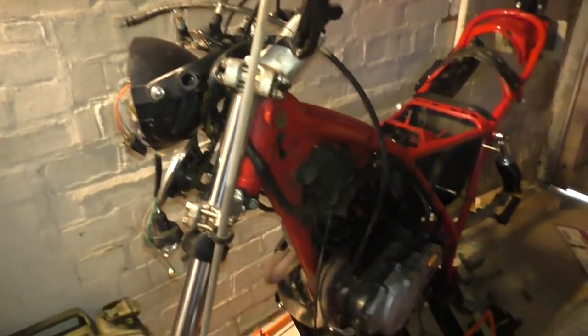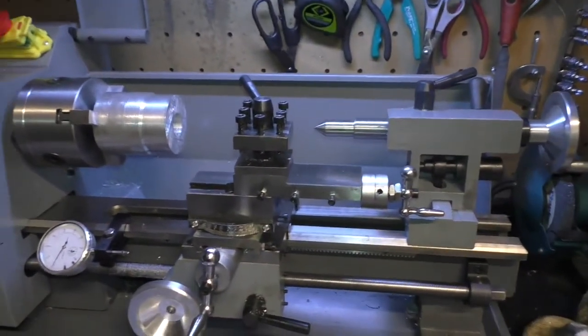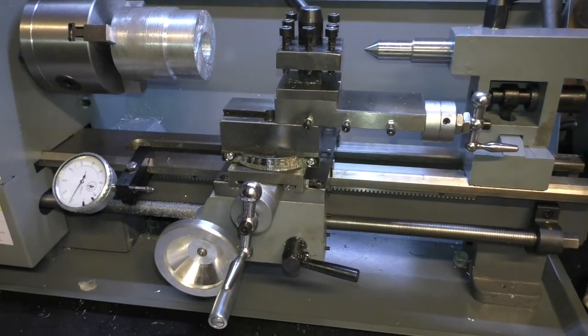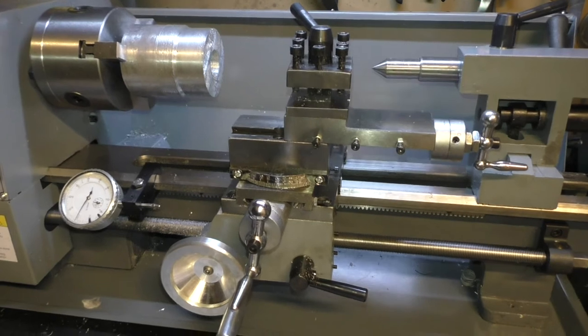The XL500 is a bit in the dark but it's all in pieces at the moment — just doing a nut and bolt restoration, keeping the original patina, just changing all the bearings, chain, anything wearable basically.